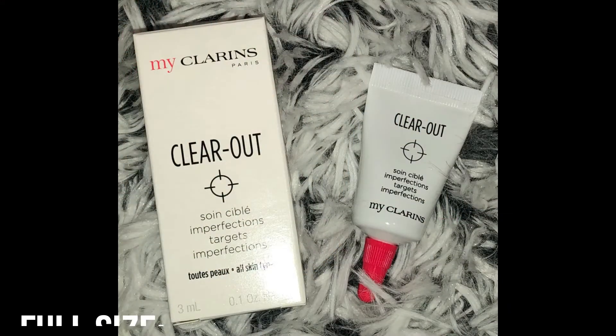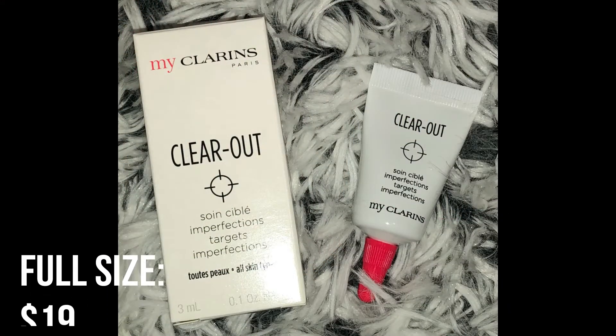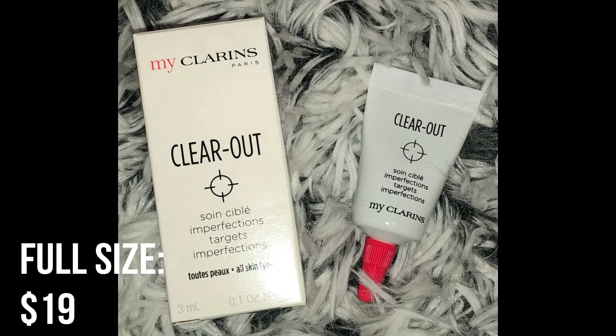Next we have the Clear Out Target Imperfections. This is a targeted treatment gel with purifying meadowsweet and soothing purslane extracts — it visibly dries up blemishes and imperfections and calms irritations with spot-on results. Can we just talk about how cute this little sample is — it's so tiny, just 3 milliliters or 0.1 ounces. You apply directly to blemishes and imperfections morning or evening, and you can bring it with you on the go for emergencies any time of day. I always like to try out new spot treatments.